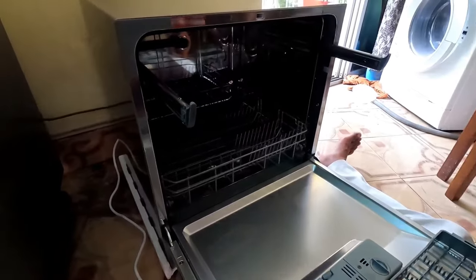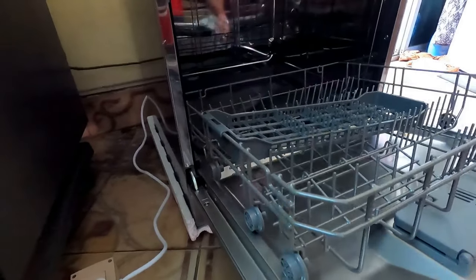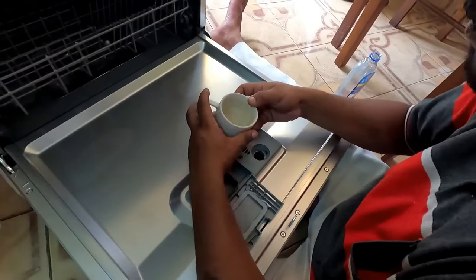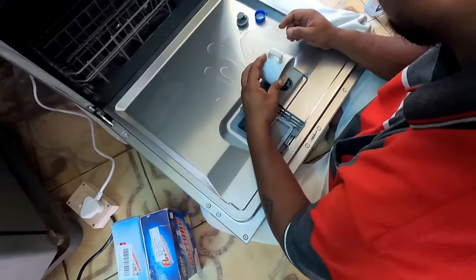Now let us fill the rinse aid — around 70 ml will be required. I used a cup to refill it.